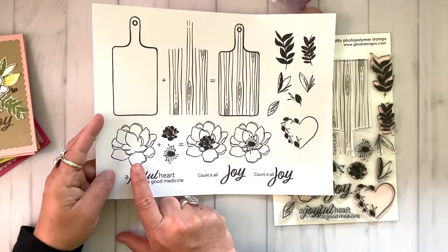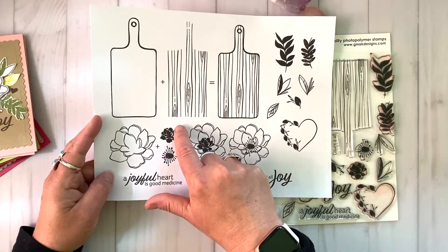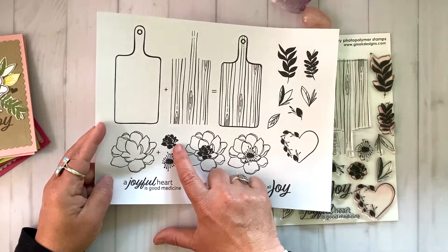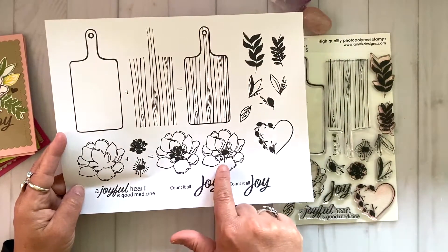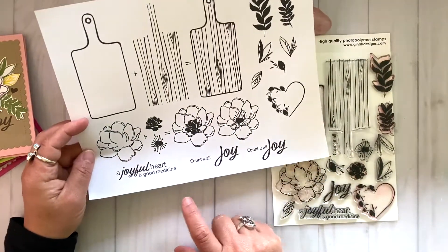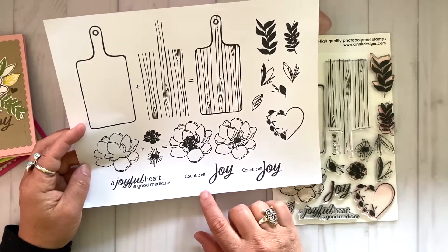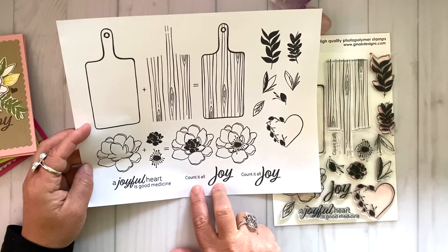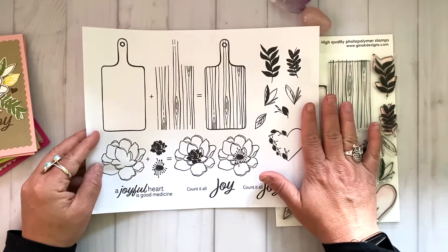Let's talk a little bit about the big honking floral. I've got this beautiful peony-like floral and I've left the centers of the floral out. I've got two center stamp elements: one that's more of a solid and one that has some spikes coming out of it, so that you can create two different kinds of flowers. I've got two sentiments: 'a joyful heart is good medicine' and 'count it all joy.' You could use joy by itself or put the two together to make a complete sentiment, which makes it super versatile.